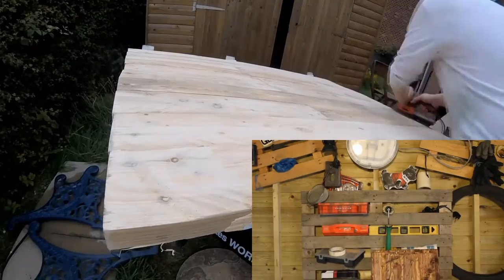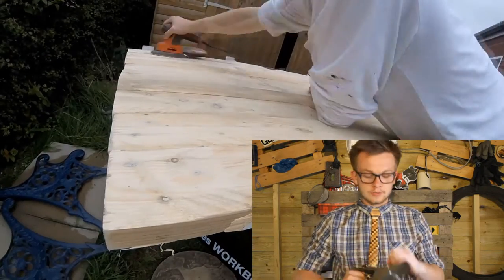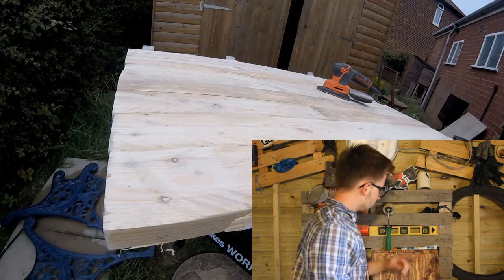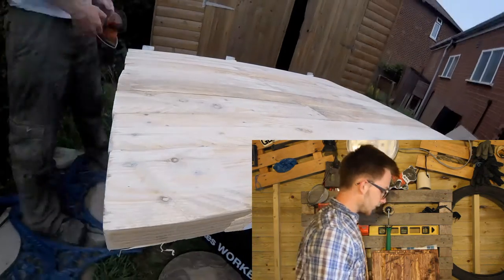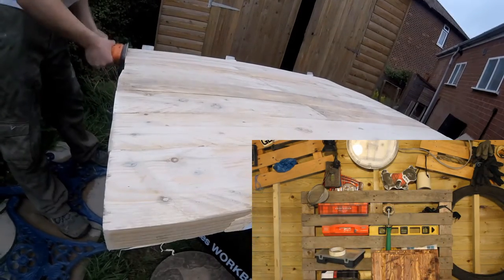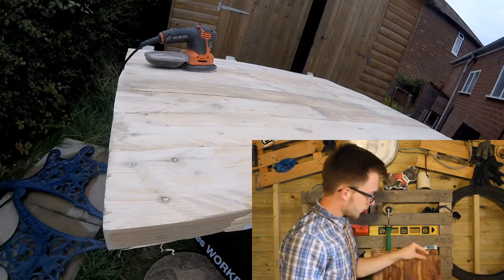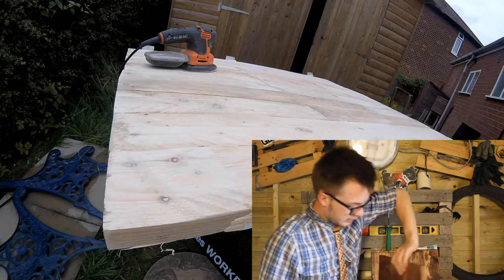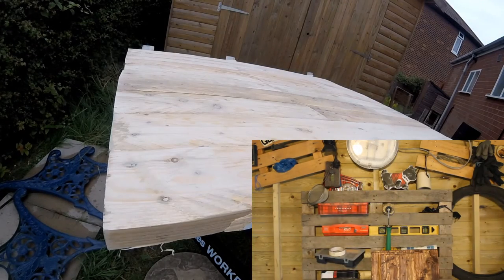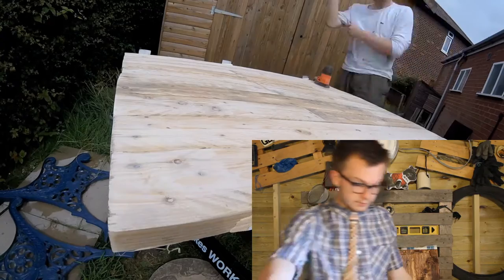I sanded it all down and then I used a plane for once — I haven't used one in a while. This is the plane I used, quite an old one, made in England. I thought the liner was a centimetre too wide for the car. So instead of sanding down a centimetre, I used the plane and managed to get down five mils either side, so now it can be fitted into the back of the car rather than being too big.